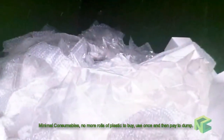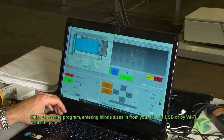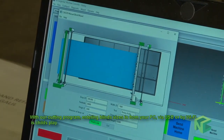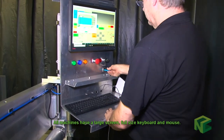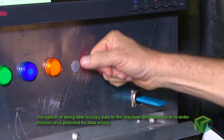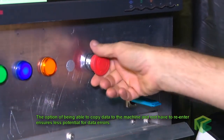Minimal consumables — no more rolls of plastic to buy, use once and then pay to dump. With our cutting program, entering blind sizes from your PC via USB or WiFi is child's play. All machines have a large screen, full size keyboard and mouse. The option to copy data to the machine without re-entering ensures less potential for data error.